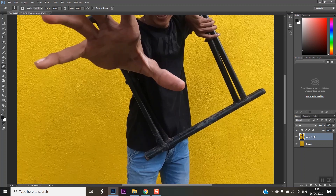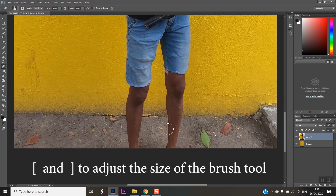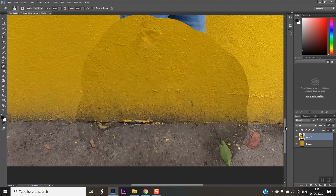Now, let's click the eraser tool. Let's use the left and right rectangular bracket keys to adjust the brush size. Now, let's move the subject to the left.